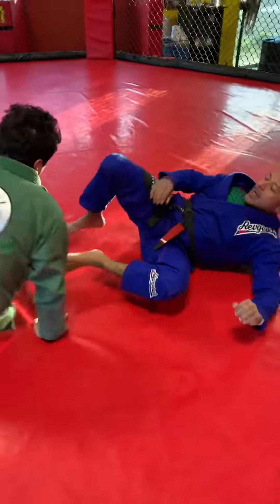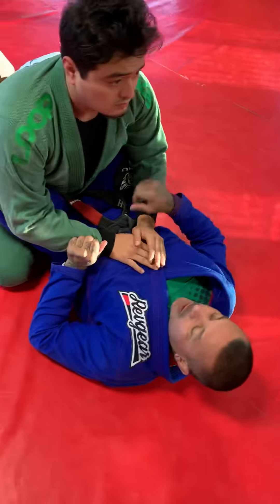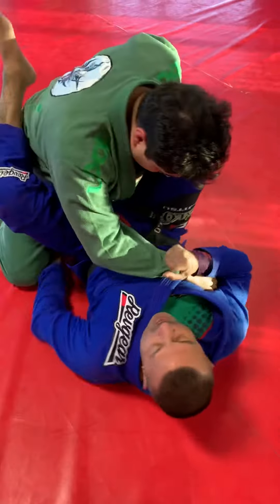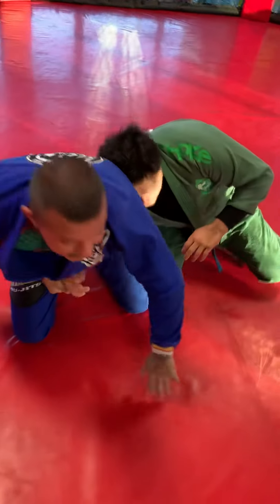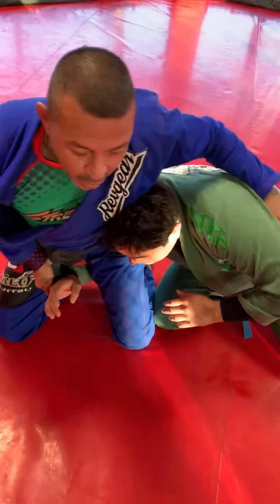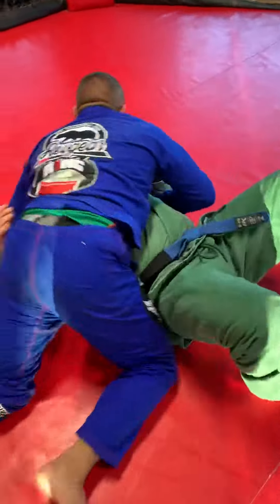One more time. Starting out in the full guard, get a cross grip, foot on the hip, underhook, pendulum swing over, posture up, grabbing under the armpit here, sitting heavy, shoulder pressure, side control.